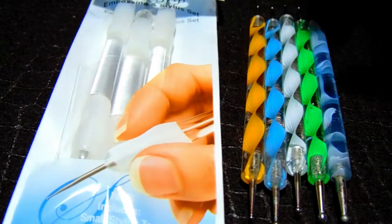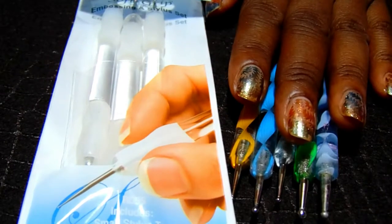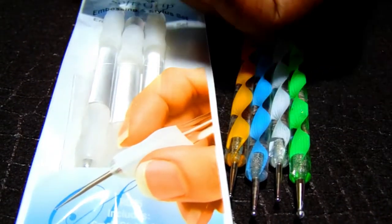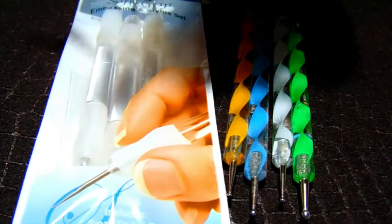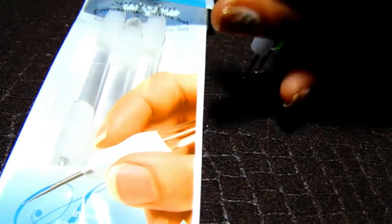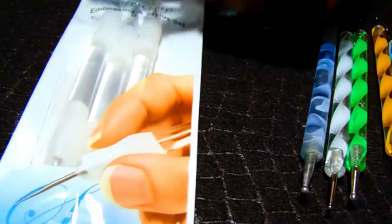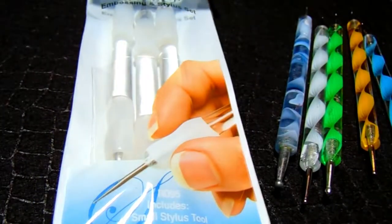I said, oh my gosh, these look like dotting tools! These are the ones I originally purchased — they're dual-ended. One end has a bigger dotting end, and the other has the smaller end. All of them across the board are like that: one end is bigger and the other is smaller. This is the packaging they came in — let me zoom out a little bit.